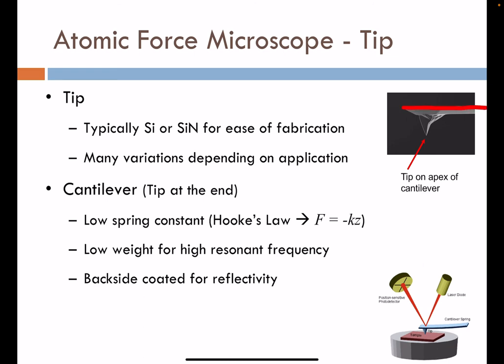The cantilever — referred to as a diving board — has the tip on its bottom. It has requirements: it must have a low spring constant, per Hooke's Law, so the proportionality constant K between displacement and force needs to be very low. The cantilever must also be lightweight so we can achieve very high resonant frequencies. As the cantilever is oscillated by the piezoelectric material, we establish a resonant frequency, and achieving a high resonant frequency is vital to the function of the AFM.